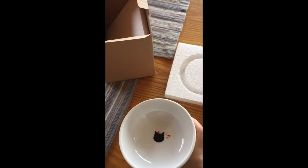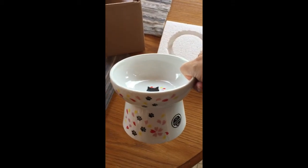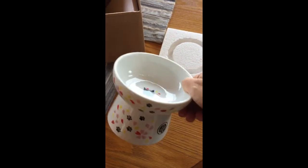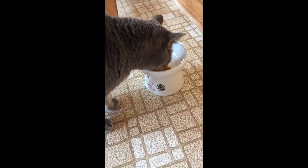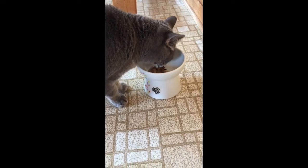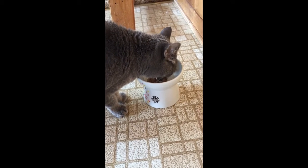I bought this one to feed my cat wet food and I got another one for water. She liked it all.